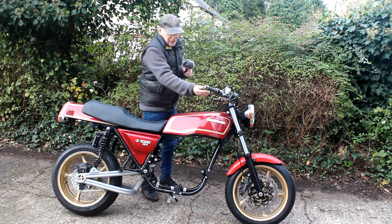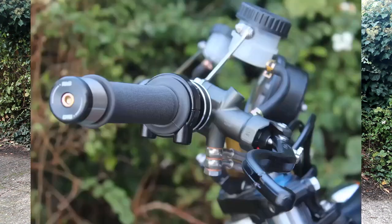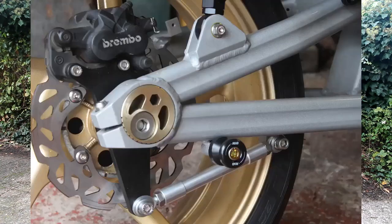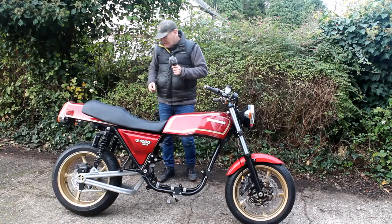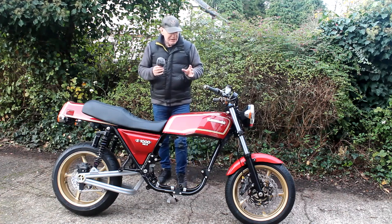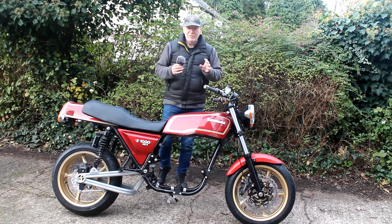Recently I fitted these RNG bar ends to the bike - I was quite impressed with the quality of them. So I bought myself some RNG paddock reels for the swing arm, and they work really well. They only cost about £25, so I'm quite impressed with that.